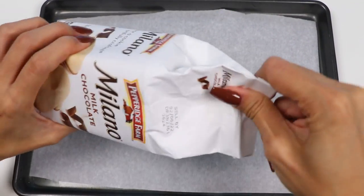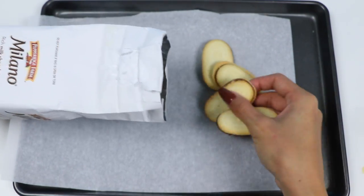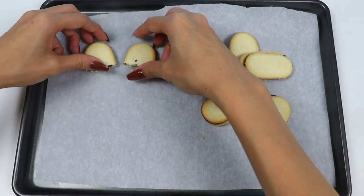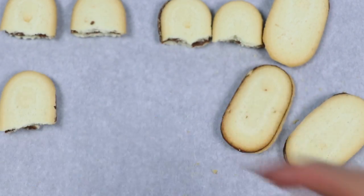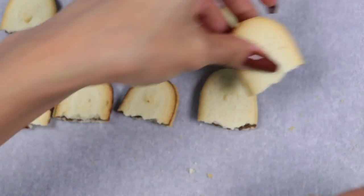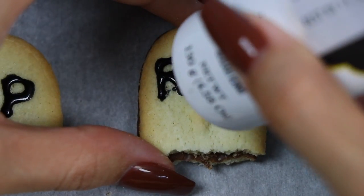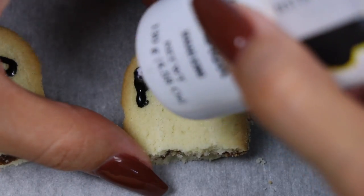Open up the Milano cookies and grab a few. Break the cookies in half so we can use them as tombstones. If you want your tombstones to be shorter, just break it in half evenly, and if you want them to be taller, break off the bottom portion and just use the bigger side. Now it's time to write on them — use your black icing to write R.I.P.